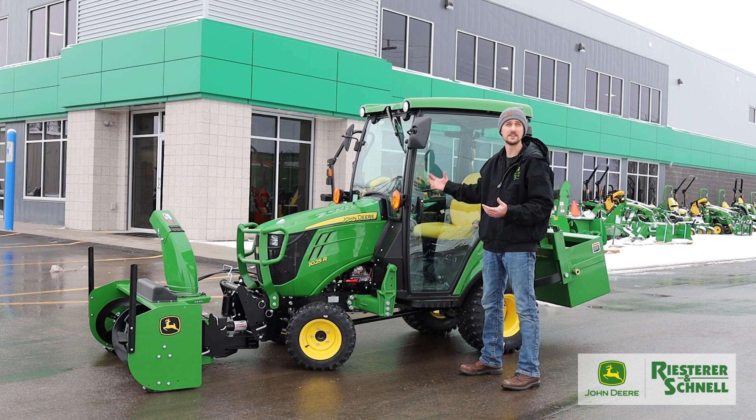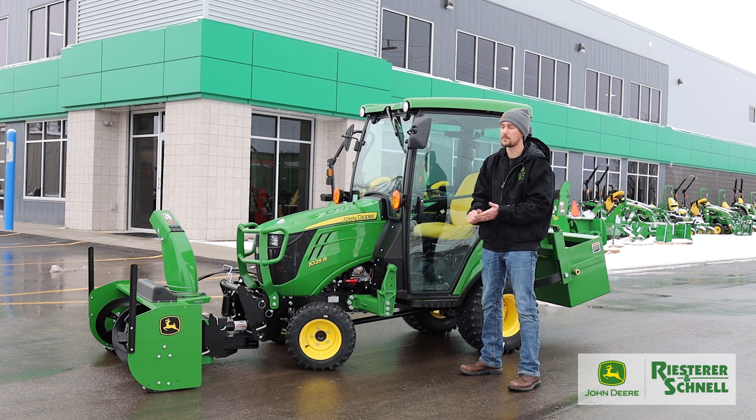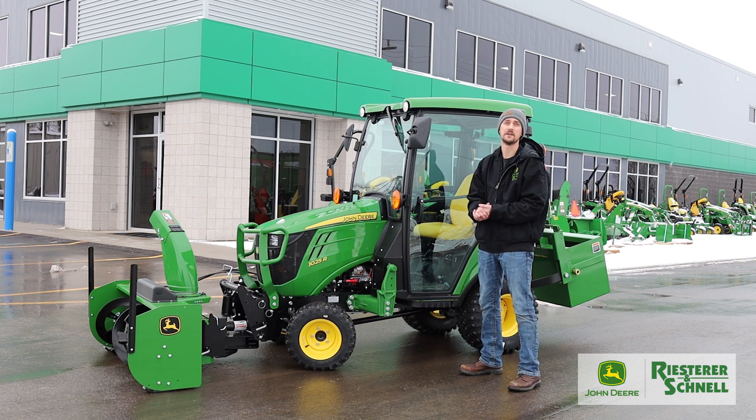We're also very versatile in the summer months, where customers will want to use this for food plots or other various tasks around the property. With that cab, it keeps the bugs off you, or you can also remove the doors, open up the windows, and get that cross-air ventilation.